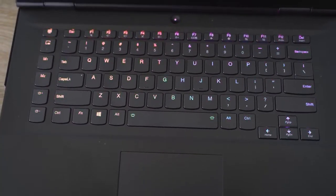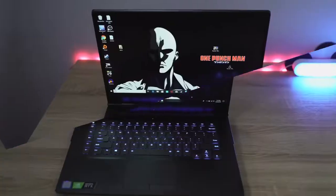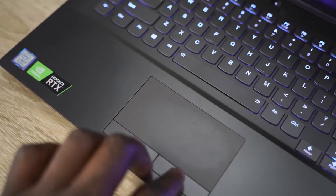The keyboard is nice with good travel, although I wish it was wider and took up more of the space. The keyboard is more narrow-centered. The trackpad is good and responsive, though for gaming, of course, you're going to be using your own mouse.